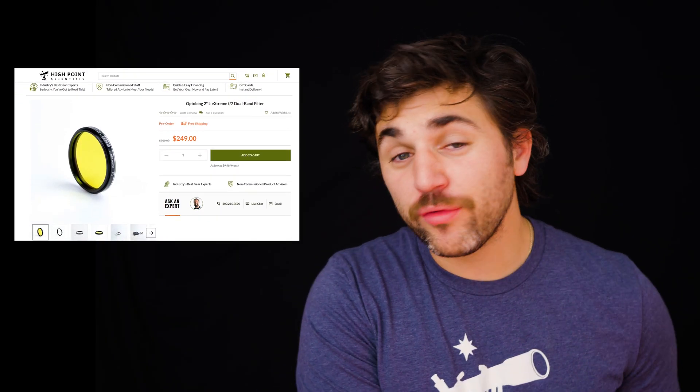If you do plan on imaging galaxies, you would want to use L-RGB filters or no filter at all with your one-shot color camera. The L-Extreme F2 is made for emission targets and emission nebulae. This filter is available for pre-order. There is a link below in the description, so you can click on that and it will take you directly to the High Point Scientific website and the webpage for the Optolong L-Extreme F2.